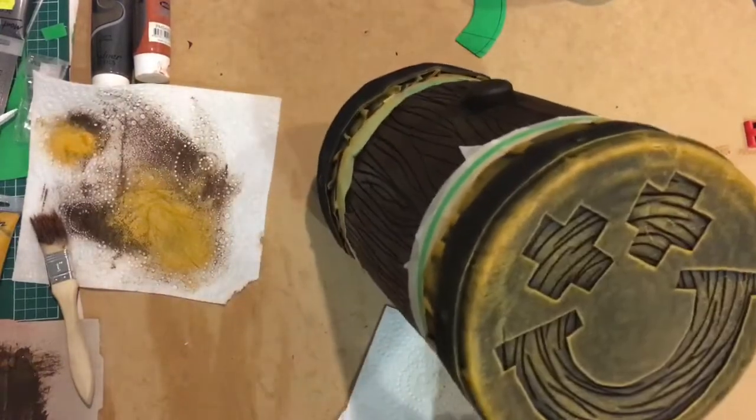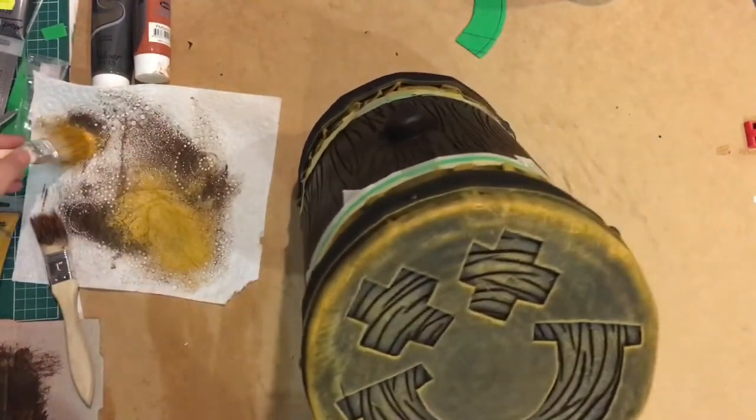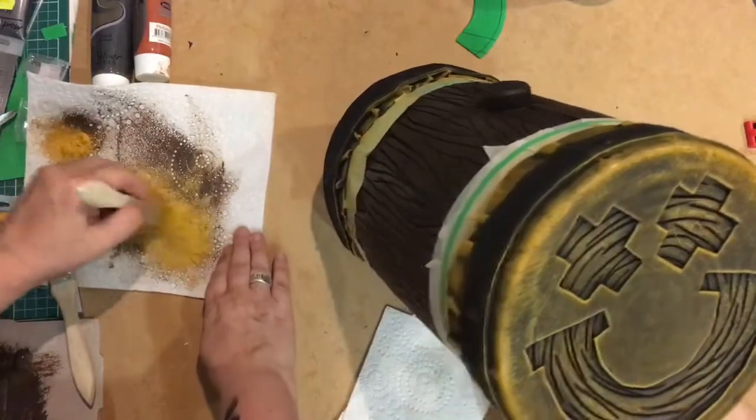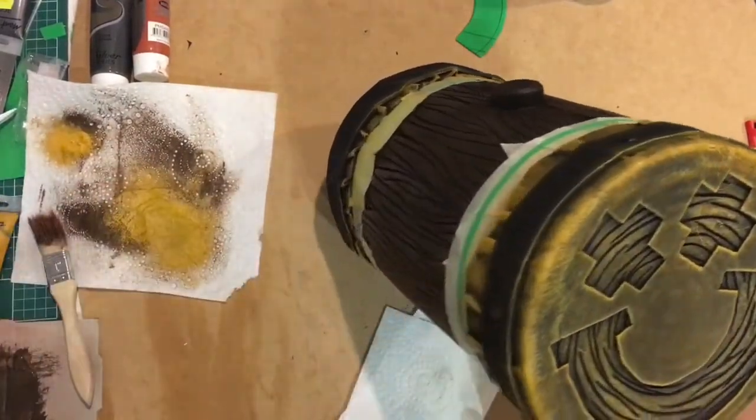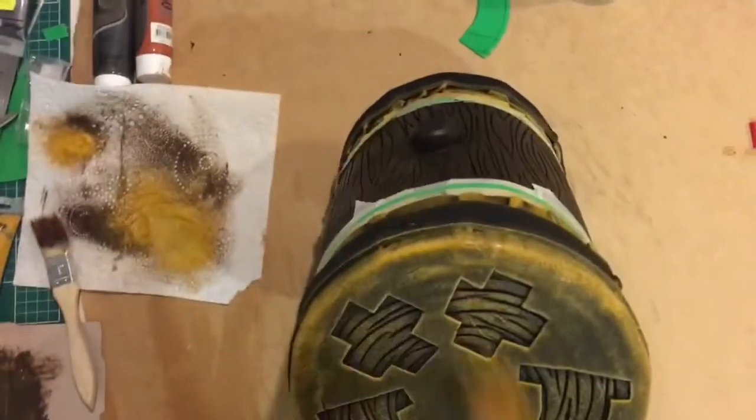What are our thoughts on the hammer? It's a big hammer. It is a big hammer - you're right. It's like wood. It does look like wood, yeah. It looks like wood.